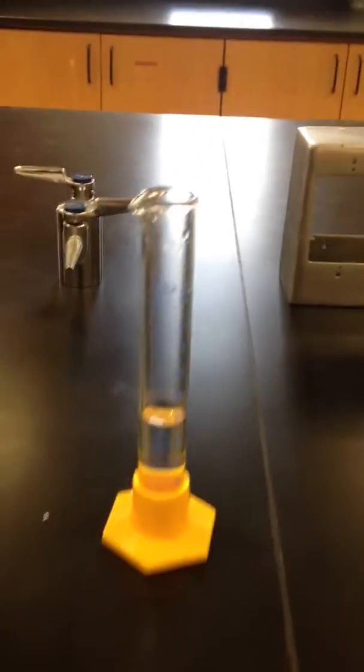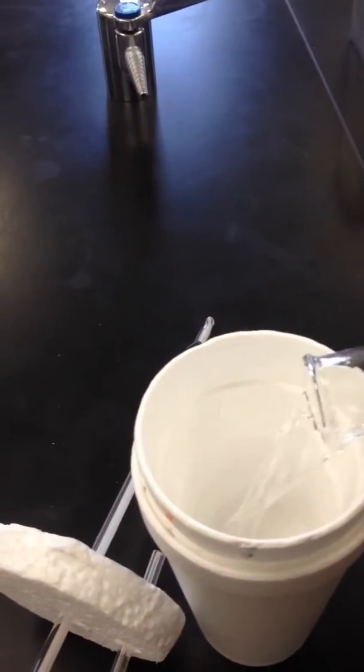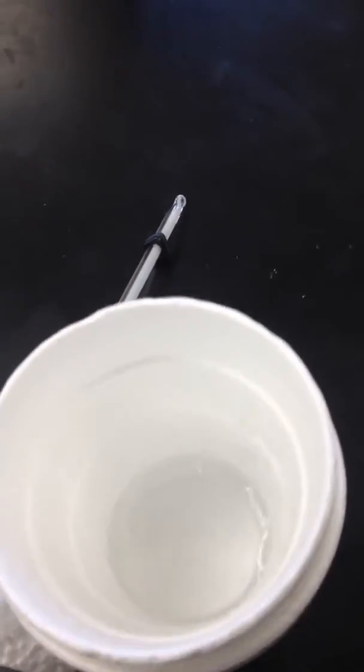First thing you're going to do is measure out some water at room temperature using your graduated cylinder. You're just going to pour your water into your calorimeter. And this water, for the purposes of our experiments, is our surroundings.